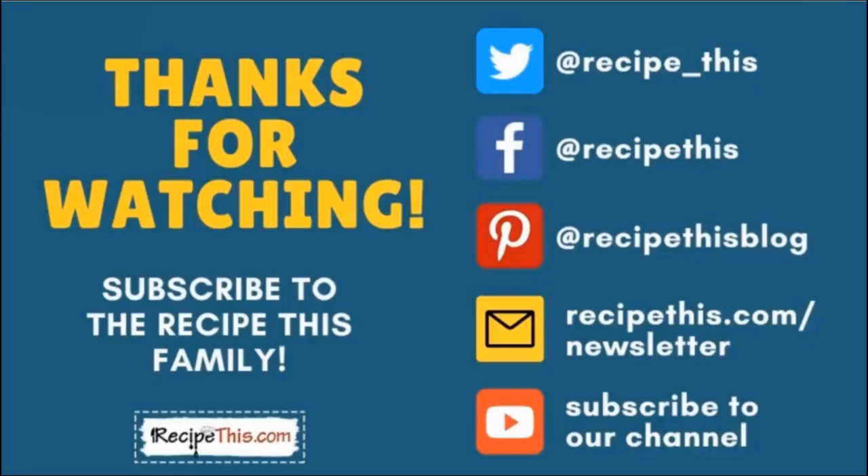Thanks so much for watching. Don't forget to subscribe to the Recipe This family. You can find us on Twitter, Facebook and Pinterest. We also have a weekly newsletter at recipethis.com/newsletter where we share our latest kitchen gadget recipes and so much more. We recommend that you subscribe to our YouTube channel so whenever we have a new video you'll be the first to know. Hit the bell for instant notifications. And even better, we now have a podcast called Magic with Gadgets — simply search Magic with Gadgets on your favourite podcast player and you'll find us there. Bye-bye.